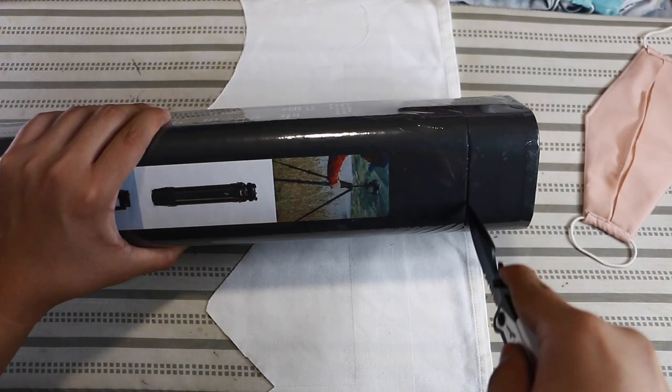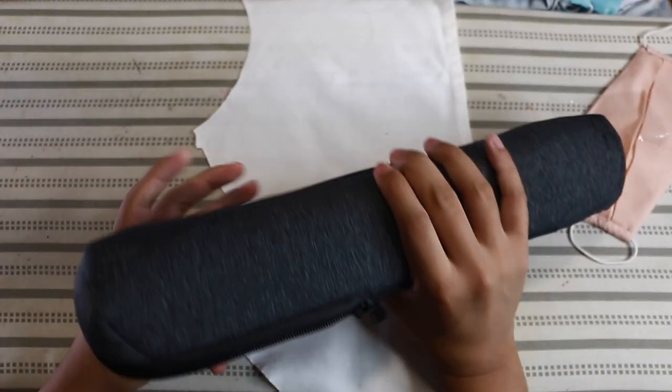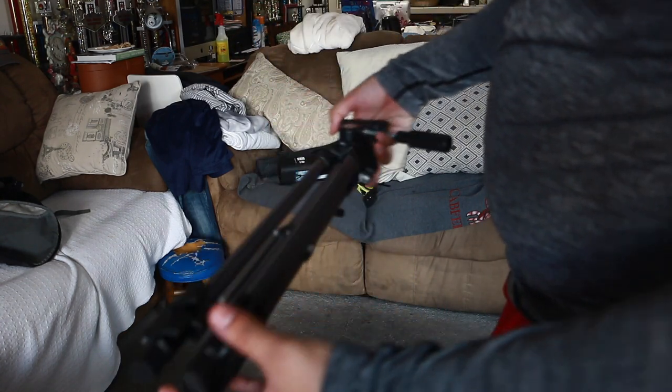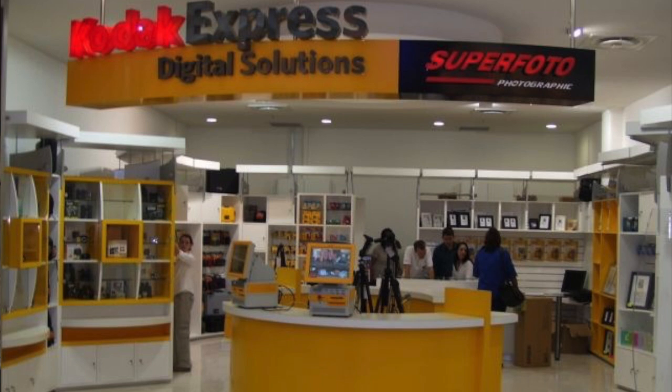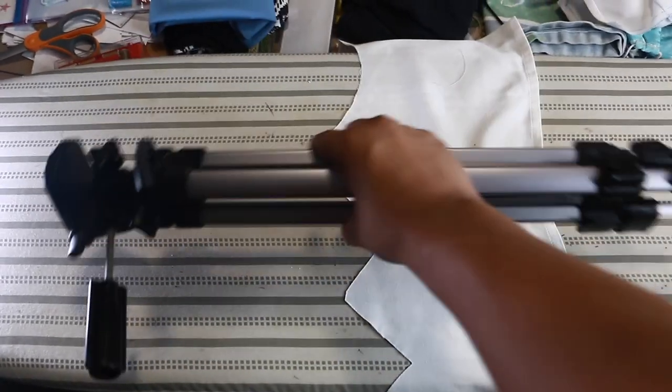I recently bought the newly released travel tripod by Peak Design, carbon fiber edition, for $600. Before this, I was using a tripod called Ambico — I found it in my storage closet that my parents must have bought at one of those old Kodak stores in the early 2000s. I tried looking up Ambico online and saw that Amazon had a few sellers priced at around $20.